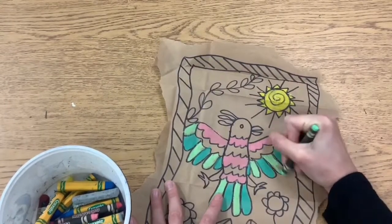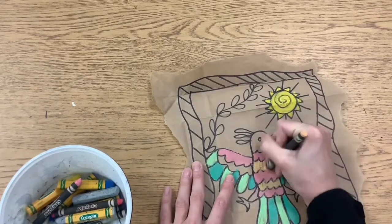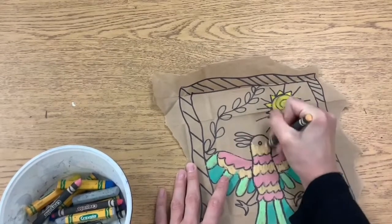I can't wait to see your amate style bark paintings inspired by Mexican folk art.